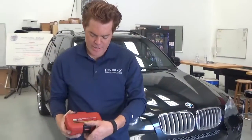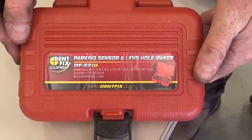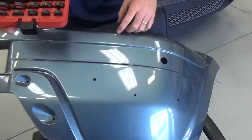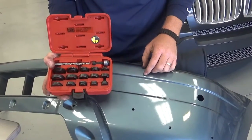Hi, I'm Danny, here to show you something from DentFix Equipment. This is the new parking sensor and lens hole maker kit. If you've got plastic bumpers in the shop that need new sensors punched in that don't have them, this is a great kit for getting nice, clean, easy sensor punches in a variety of common sizes.